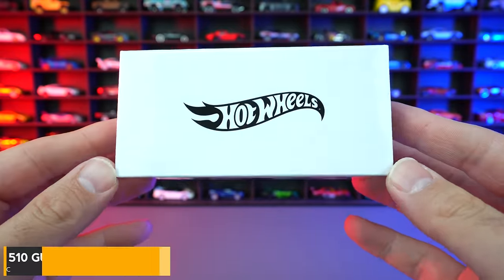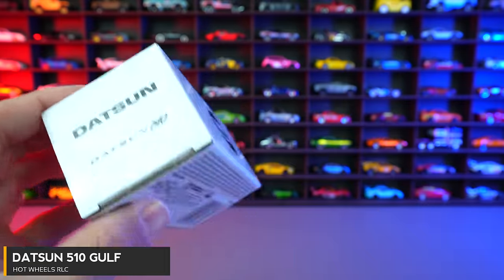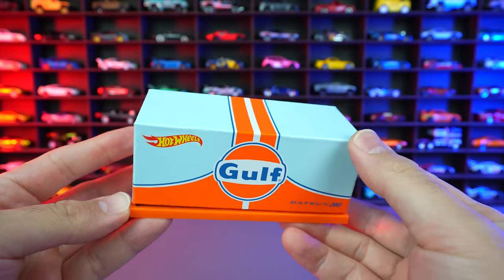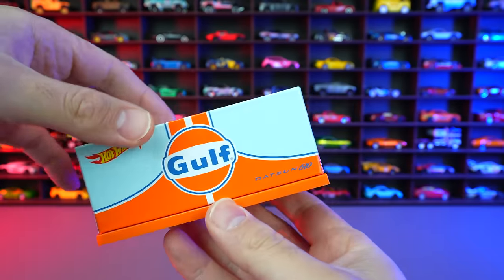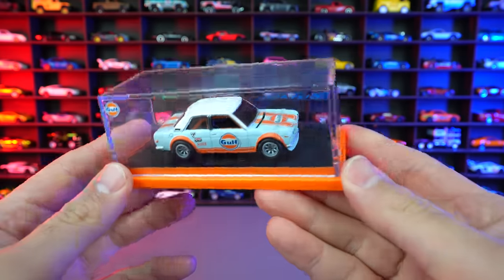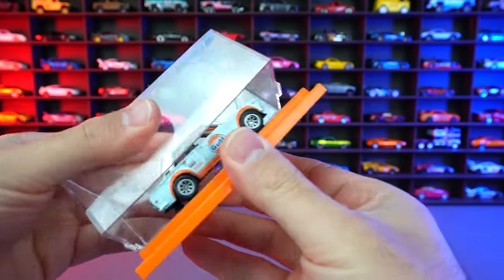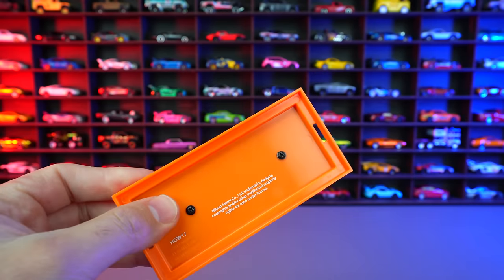It's the Hot Wheels RLC Golf Datsun 510. Let's go ahead and unbox this. We have it in this really nice packaging right here — you can see the golf logo and all that. Look at that Datsun right there — the 510 in the golf livery. And we're not just keeping them in the package, we're actually going to open it completely up, unscrew it and have a look.